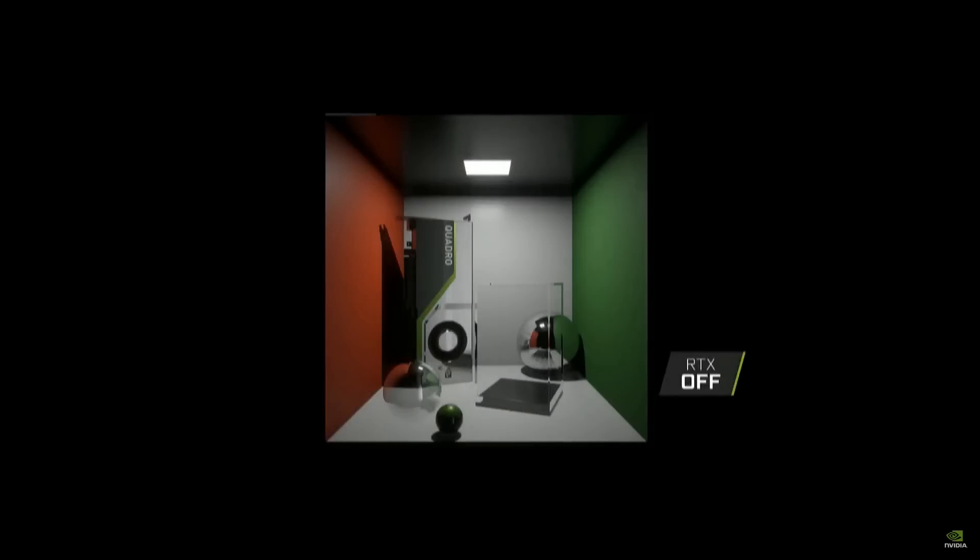Our next example is another light box with a red wall, a green wall, a white wall in back, a white floor beneath, and a single light source at the top. We have an RTX Quadro card, a glass ball in front of that, a green ball slightly off at an angle, a glass presentation box, and behind that a reflective mirrored ball. With RTX off, we can see sharper, darker shadows in the corners where the walls meet the ceiling, and sharp shadows cast by the card and the mirrored ball. We don't see any shadows cast by the glass box, but we do see another sharper shadow from the green ball.